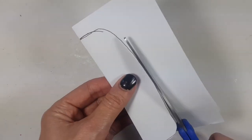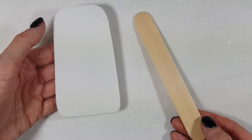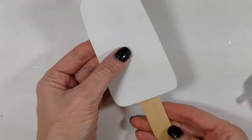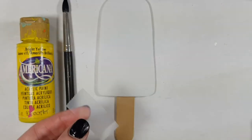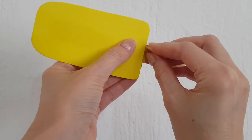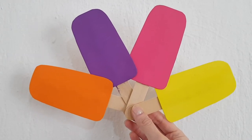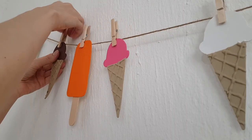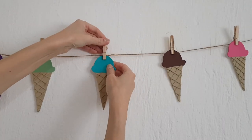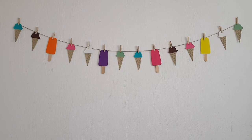Now for the popsicles: first I'm making a template by folding a piece of paper, working on the popsicle shape, cutting it, tracing it on foamy paper, and cutting it out. I made four of them. I'm taking wooden sticks and gluing them to the back of the foamy paper, then using tape so the stick doesn't get covered in paint — though one did, you'll see that towards the end. I paint them, let them dry, then remove the tape. The colors I went with are orange, purple, pink, and yellow.